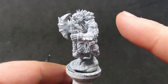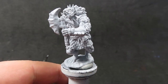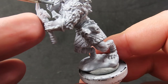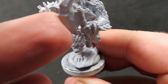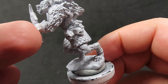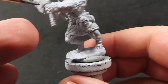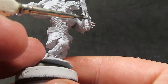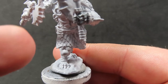This null is already pre-primed so we can get straight into painting. I'm starting off with some uniform gray, which is a blue-toned gray. I want a colored gray rather than a straight neutral gray on the nulls because looking at the official artwork they have a bluish tinge, and uniform gray seems to be a good match for that.